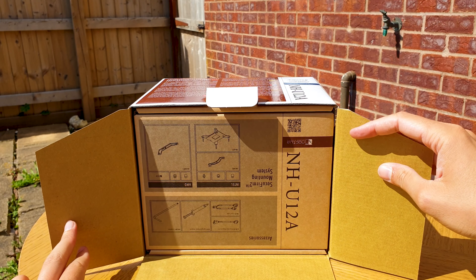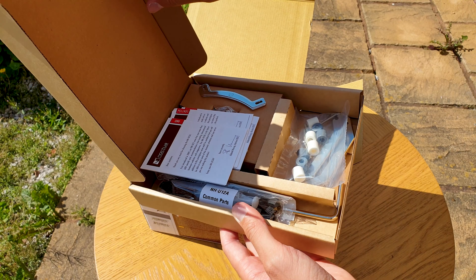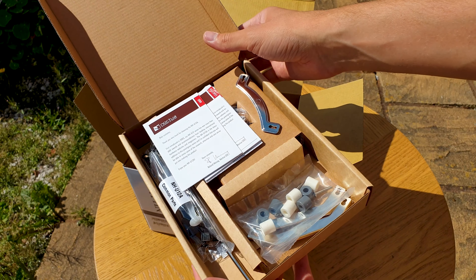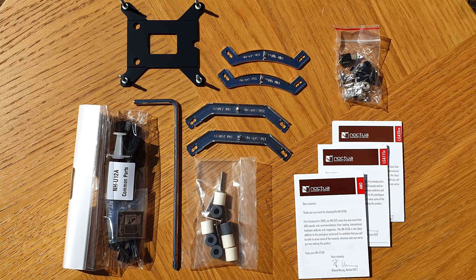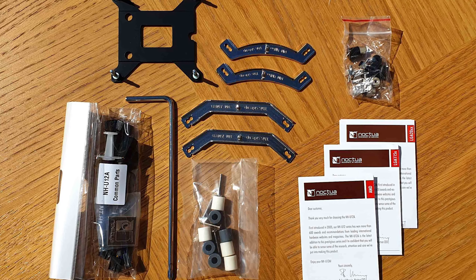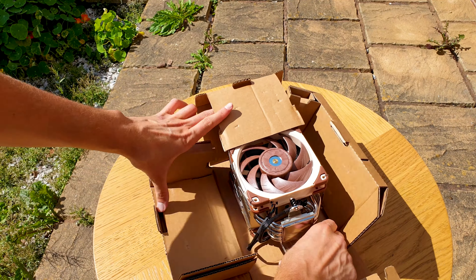Opening the box we are greeted by the famous accessory box that has a quick inventory list printed on the front, and inside you have all the parts needed to cover any modern socket. The U12A itself is perfectly secured in its own cardboard cocoon.